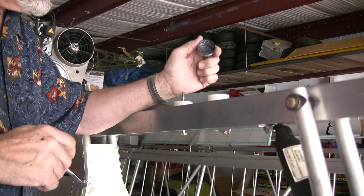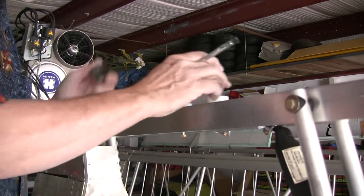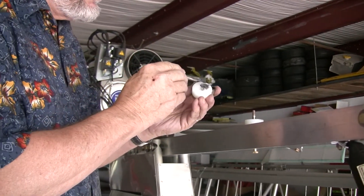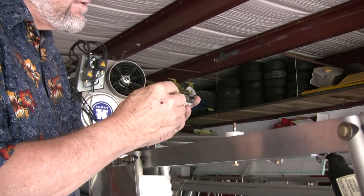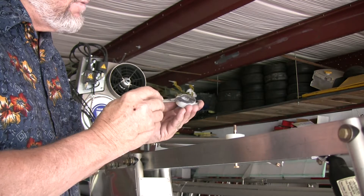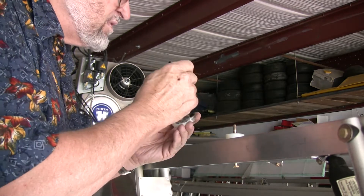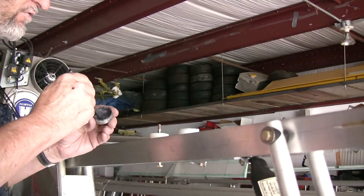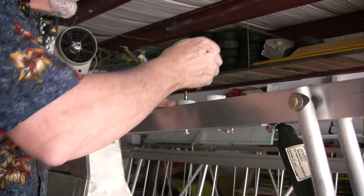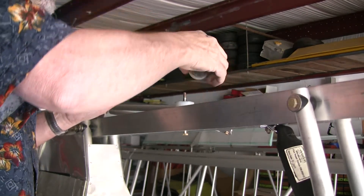I've heard a number of complaints about stiffness in the aileron control surfaces. There are nylon bearing surfaces that come with the kit in the aileron horn up here on top of the root tube. I've taken those two nylon bearings apart and I'm smearing them with a pretty liberal dose of graphite grease — graphite suspended in grease — to reduce the amount of friction.